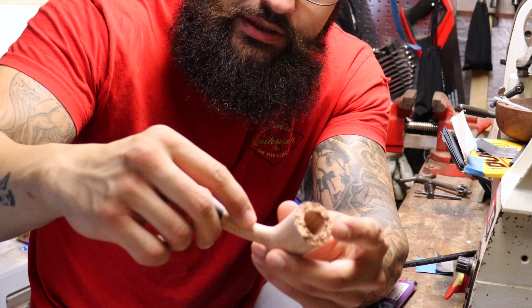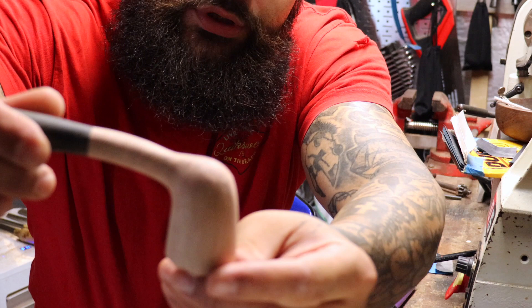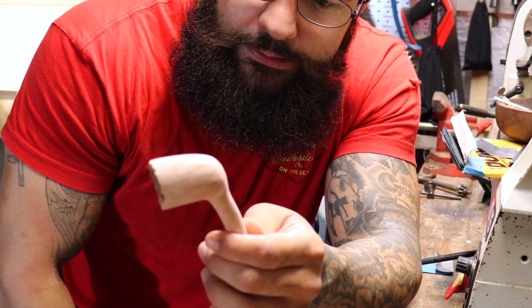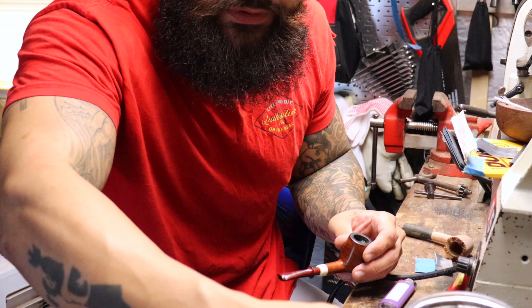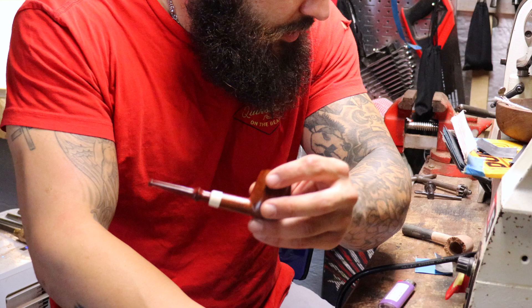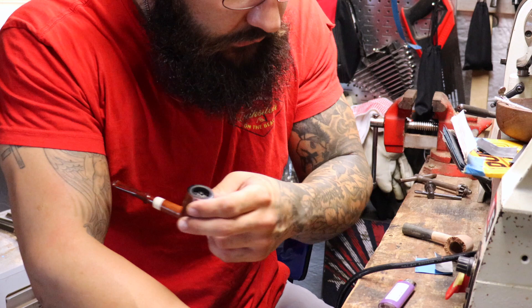We did get the sand pit out, so it's going to be a flawless smooth pipe. Let's go ahead and start the sanding process — I'll probably do a time-lapse since it's pretty repetitive. Just for some housekeeping, I'm smoking some Peter Stokeby Luxury Bull's Eye Flake — never disappoints.